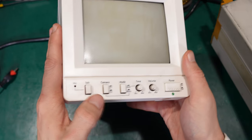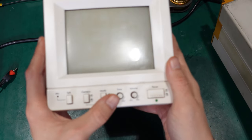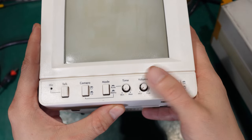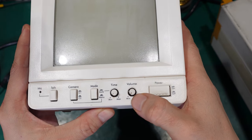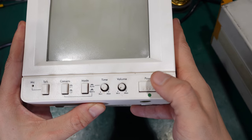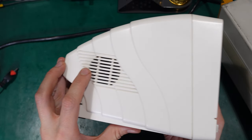Here is the switch, here is the automatic mode, and you can adjust the time between the two switches.